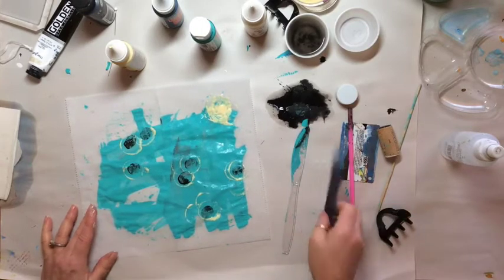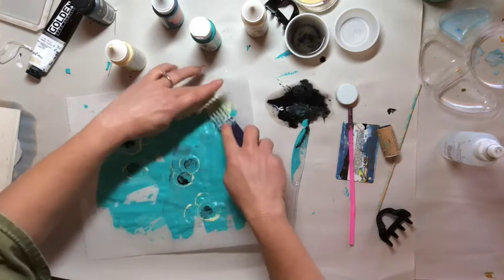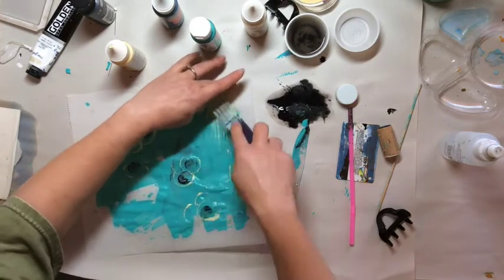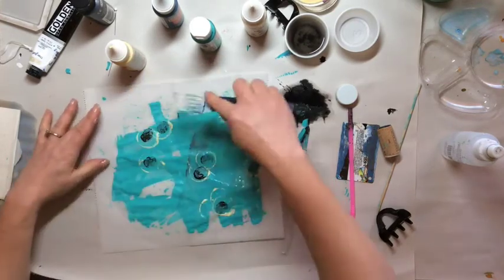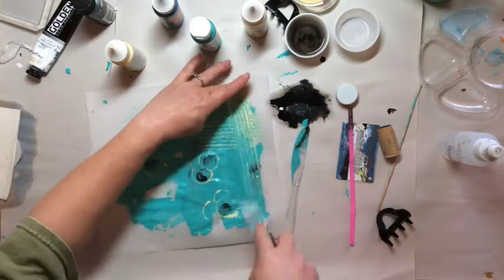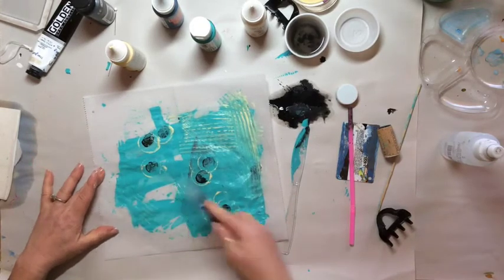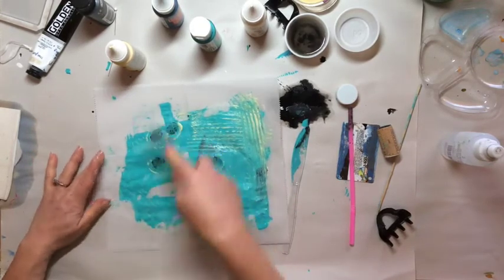I still have a ton of this yellow, so let's just drag it through with this teething comb. This will lift up some of the paint there.